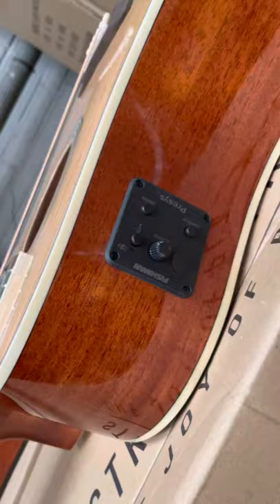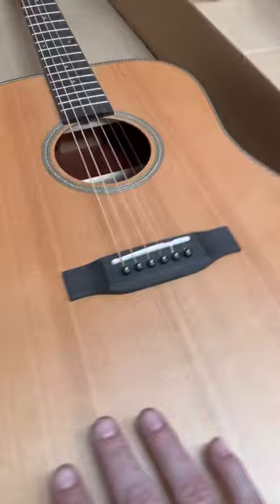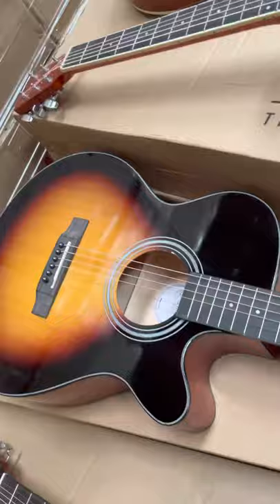This one's got the Fishman, which is a really good pickup. This guitar is top end — solid spruce with the cutaway and the Fishman pickup. Here we've got a matte-finish dreadnought and a cheeky little sunburst cutaway.